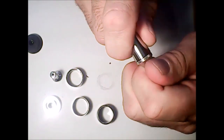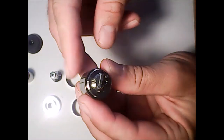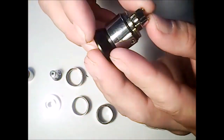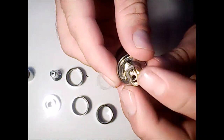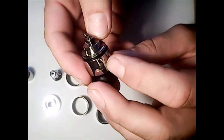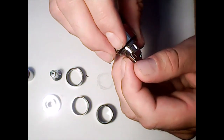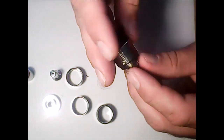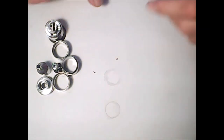Very easy, very nice threading on there for 15 bucks — I'm impressed. This is your deck. There's your air hole, but you control it from the screw on the side — we'll get into that in just a minute. All the threading in here is nice, even with the screws on your deck, the side screws are good. That's the tank.